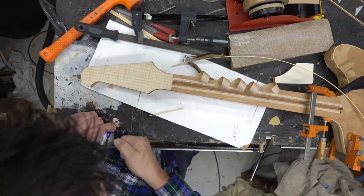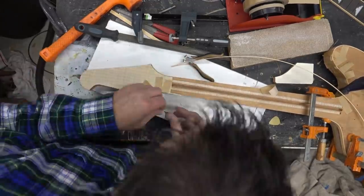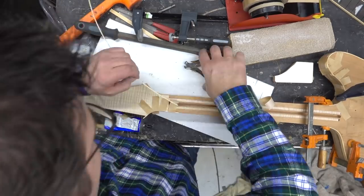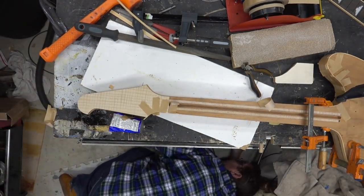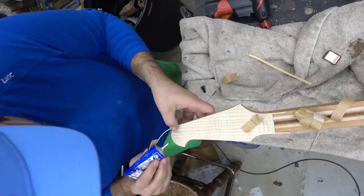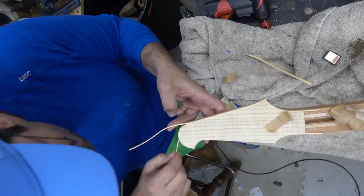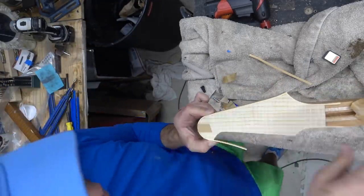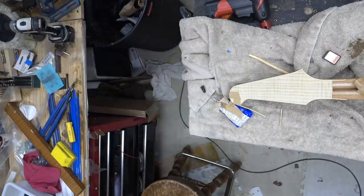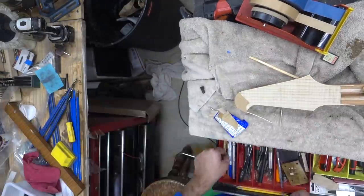We're going to do the same to the top of the headstock. I'm going to cut up the binding before I glue it — it's the only way to do this. We'll glue the wings on the top and then run the binding along the back side of the headstock. I glued the first major strip on and then run the glue around that edge. Always let this dry for 24 hours before you start working on it; makes life so much easier.